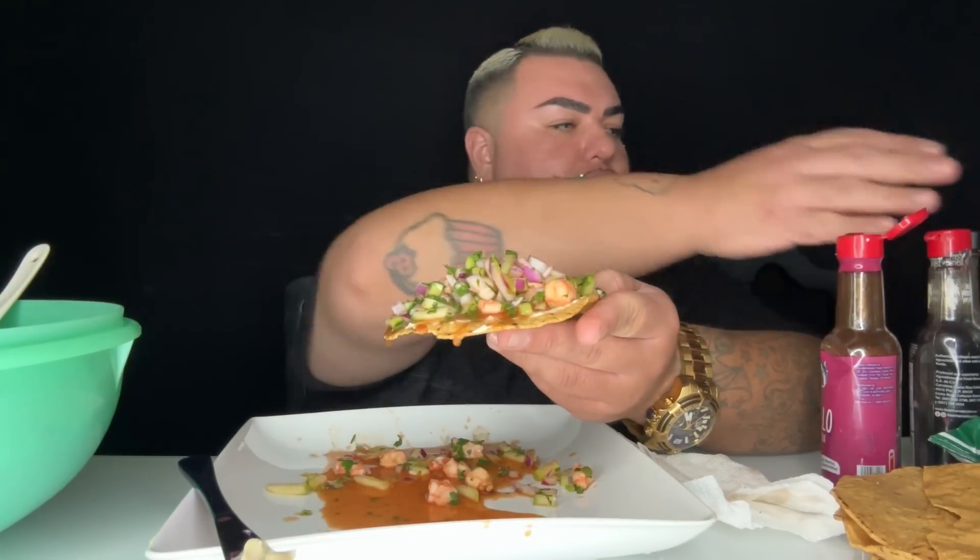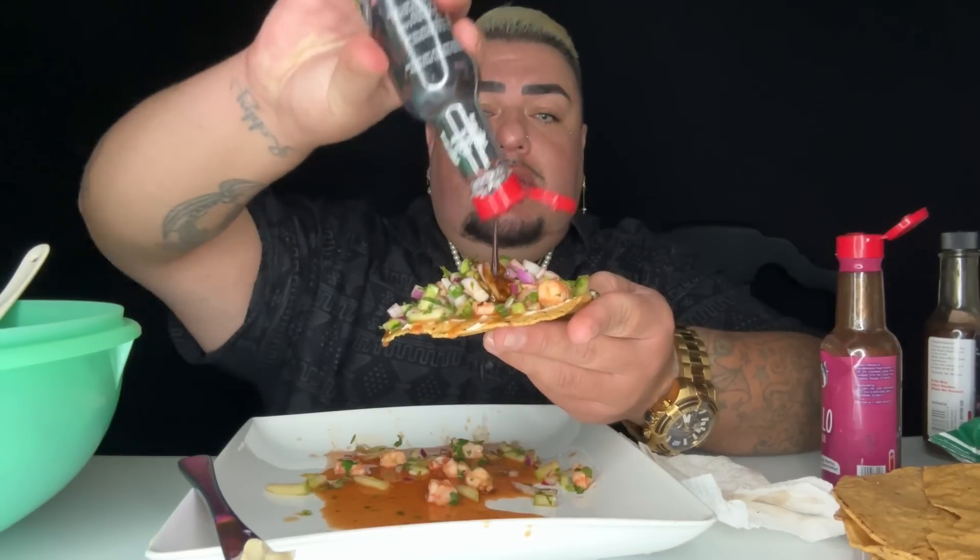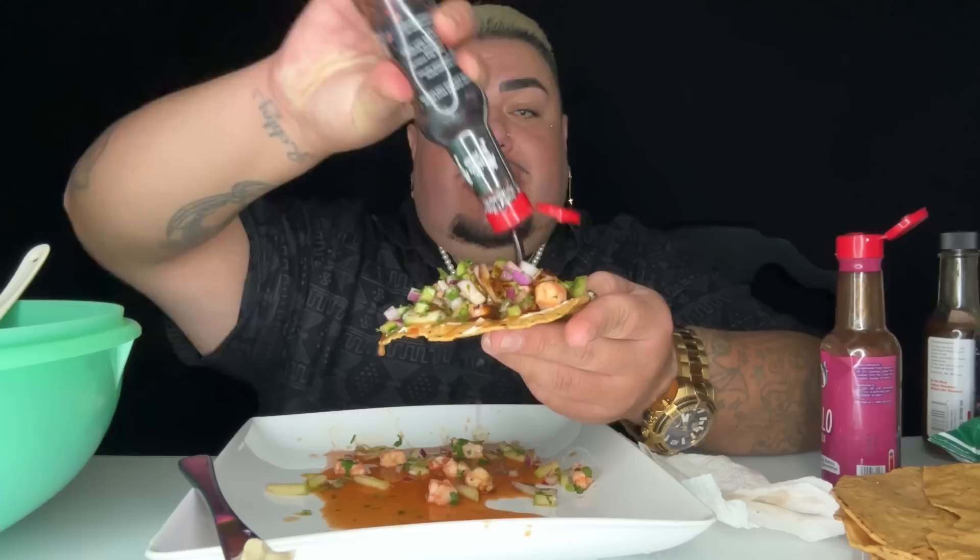I love when my ceviche has a lot of juice. We're using Salsa Agua Chilera — the Chiletepin. Why? Because we can.